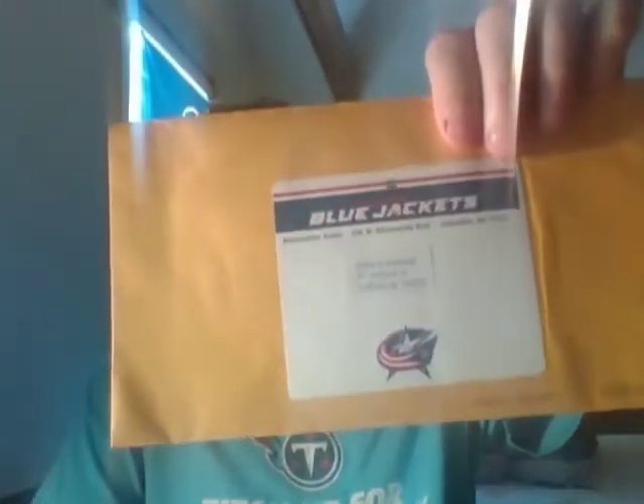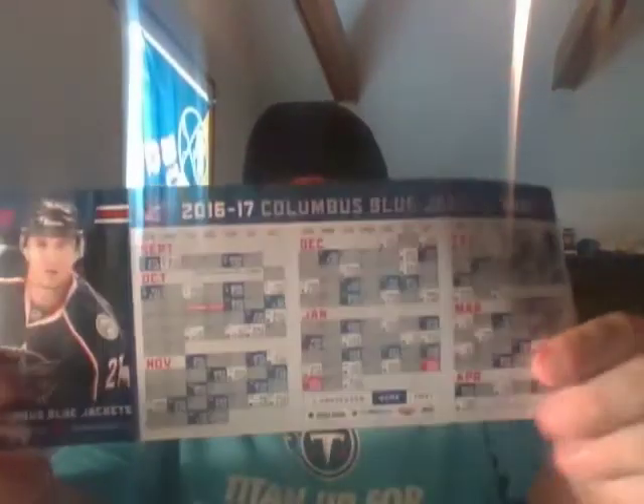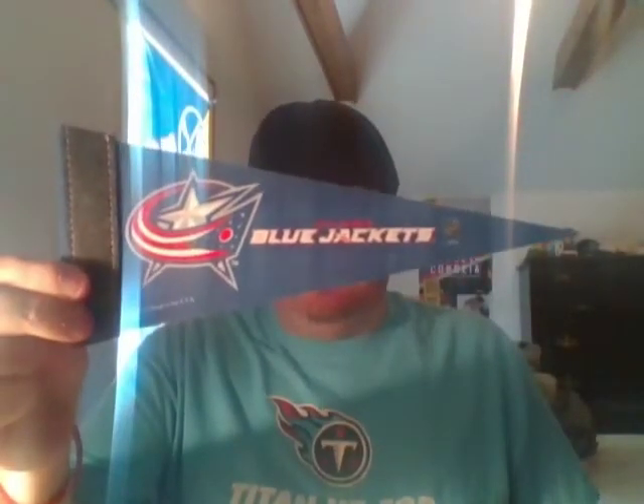Next, from the Columbus Blue Jackets - they sent a handwritten thank you note, a CBJ sticker, the pocket schedule, and a little mini pennant. So thank you to the Blue Jackets.